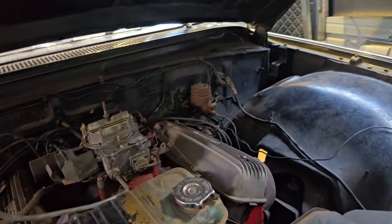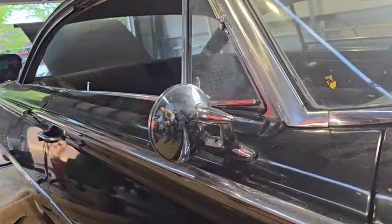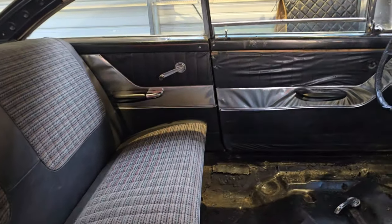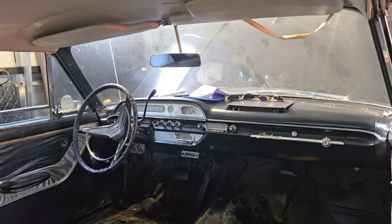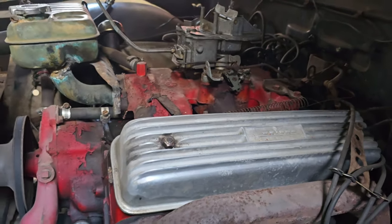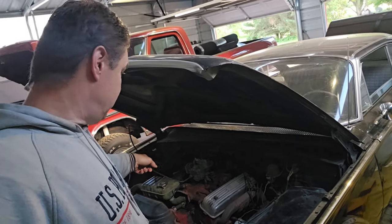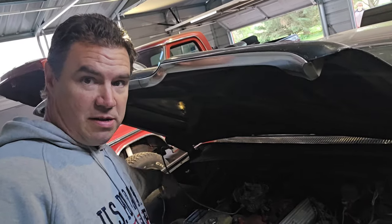There's the passenger side view of the interior — looking nice. Let's go ahead and get some fuel connected to this thing and see if we can start it up. We're going to hook some fuel up here and battery, and try starting this thing.